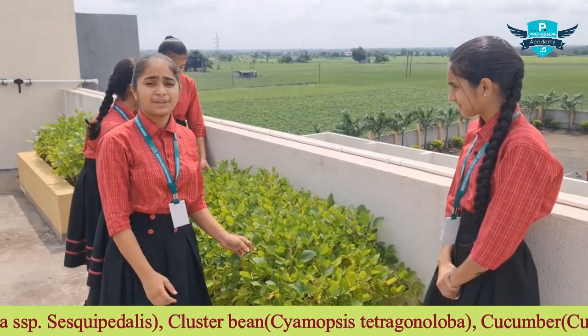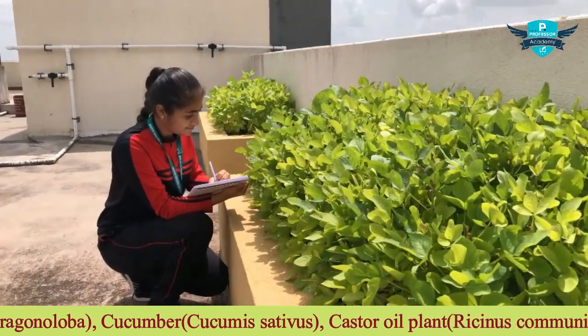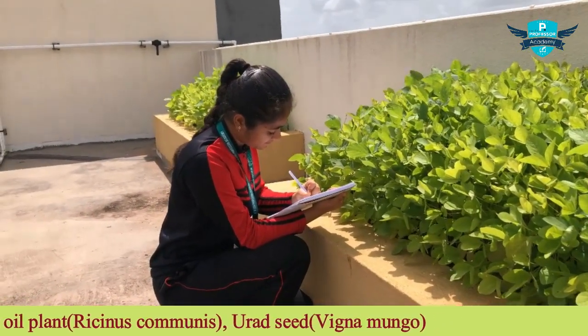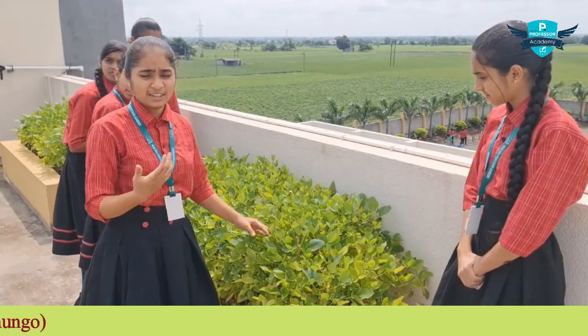Hi, I am Jaya from class 9. On the topic of environment, Gajeda sir and Chintansen sir gave me a task to grow soybean in various pots — pot A and pot B. They told us that pot A would be given manure and pot B would be given nothing. We regularly come and water the plants.